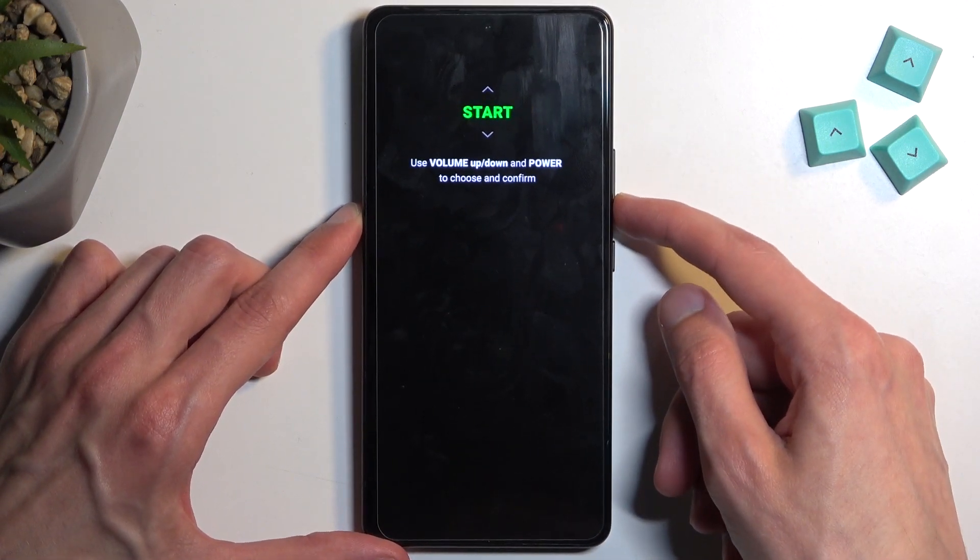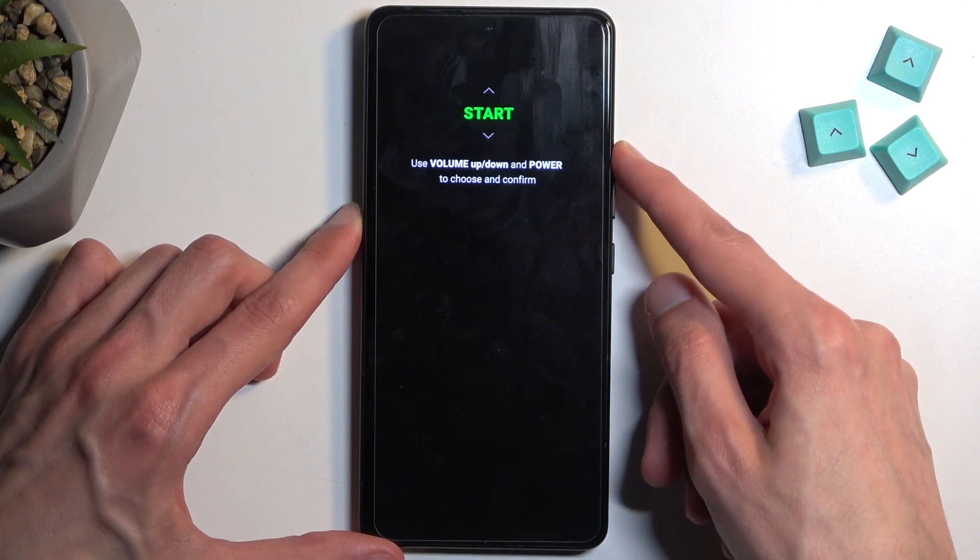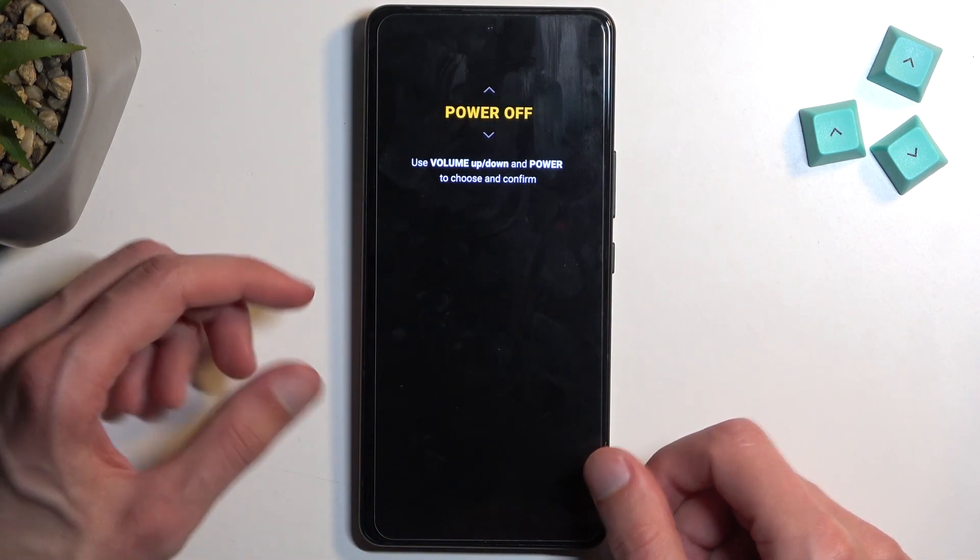Now, in this mode, you will need to use the volume buttons to navigate either up or down, depending on which one you press. And the power button will be used to confirm whatever is selected.